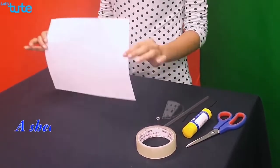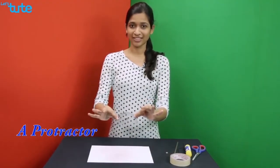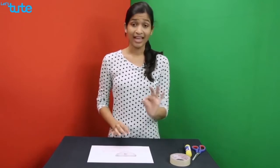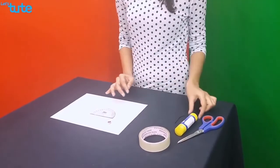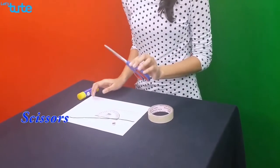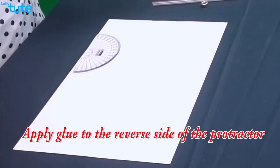To perform this activity we require a sheet of white paper, a protractor, a straw, any heavy weight — here I am using a nut — a string, sellotape, glue stick, and a pair of scissors.